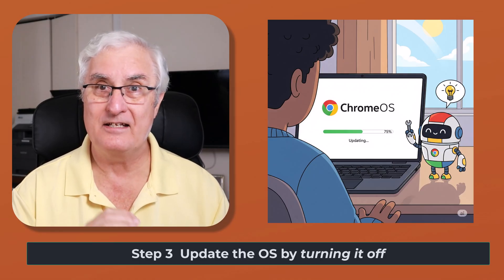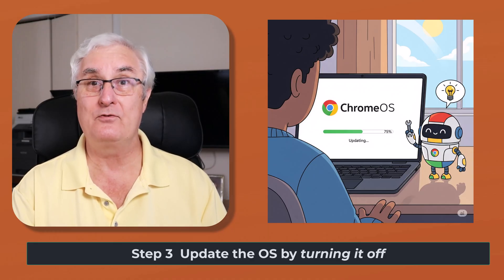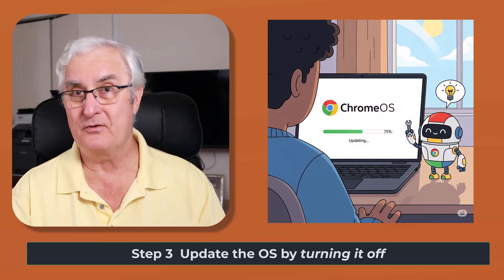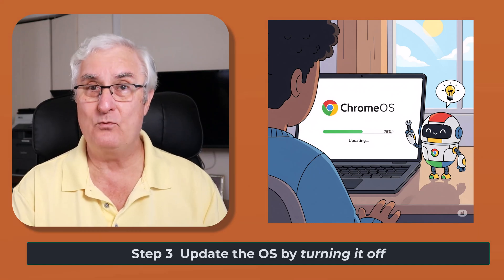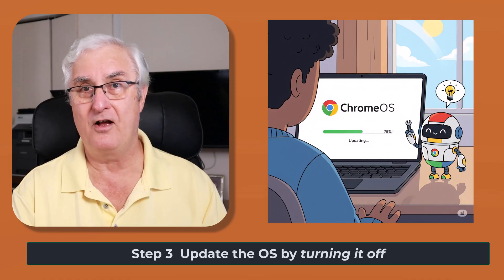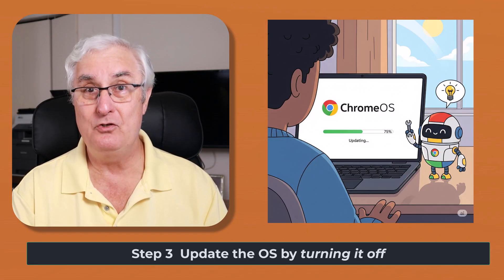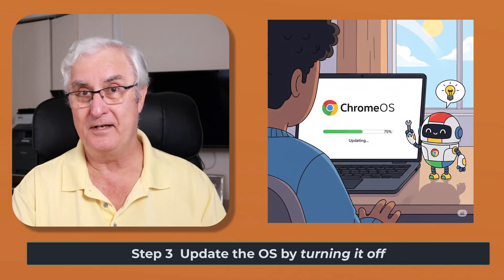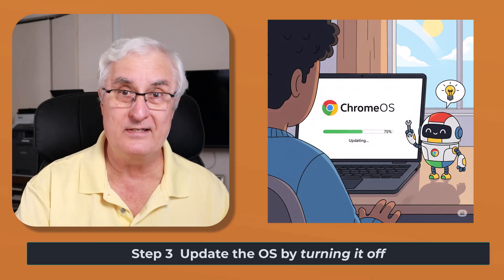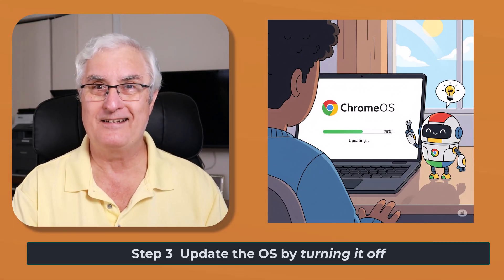What makes that switch occur? It occurs when you turn your computer off. A good plan is to use the computer through the day, and at night when you go to bed, turn the computer off. Then when you get up in the morning, turn it on, and you'll have your new copy of the software all loaded. If you're a lid-closer like I am and you just close the lid without turning it off, you're not going to get the updated software.